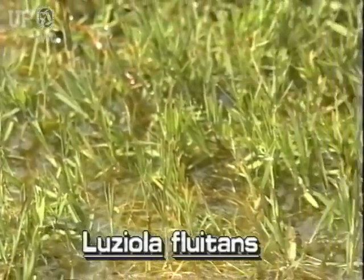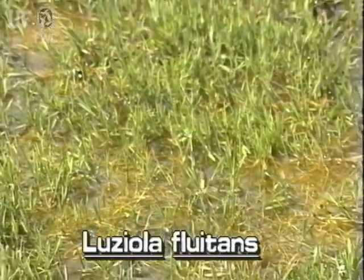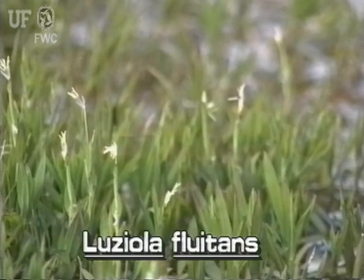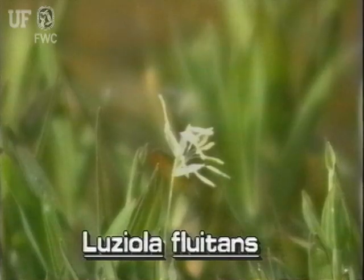Watergrass inflorescences are inconspicuous and infrequent. They grow at the stem tip or in a leaf axle where the leaf meets the stem. The flowers are tiny and white.